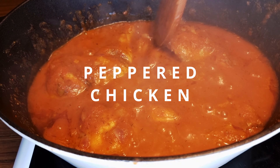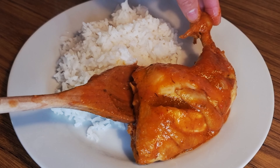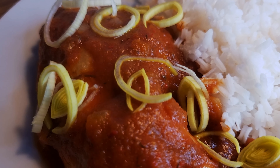Peppered chicken is most common in South Africa and I'm here to share the details and how it's made. Majority of the ingredients used are fresh ingredients, so the taste is very mild in combination with different spice flavors mixed together.